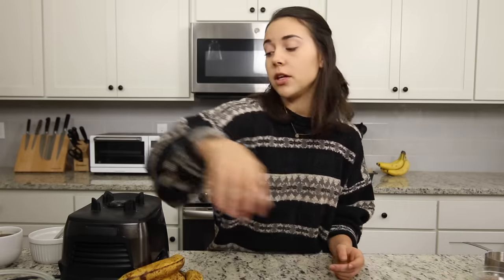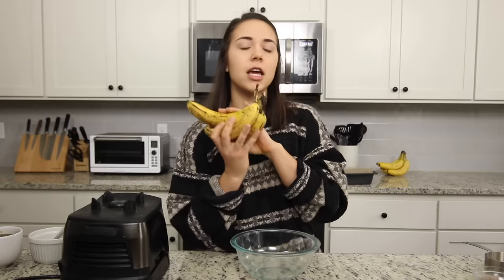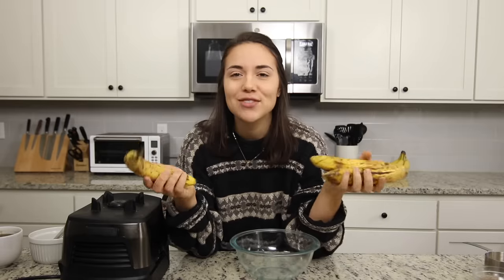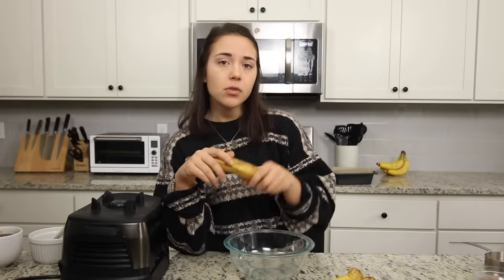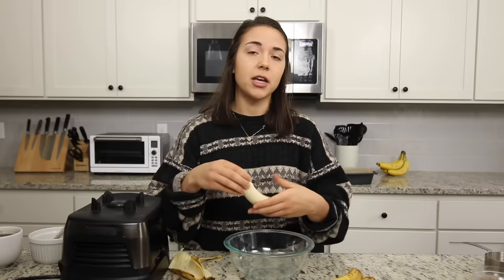Now we're going to move on to our wet ingredients. For the base of our banana bread we're obviously going to need some bananas. When you make banana bread, you want your bananas to be as brown as possible. I bought these a week ago and it's colder here so they're not ripening as fast — but these are pretty brown and spotty. You could even use a banana that's almost black or completely brown; that just means the sugars are breaking down more, so it's going to be even sweeter, which means we don't have to add too much extra sugar.